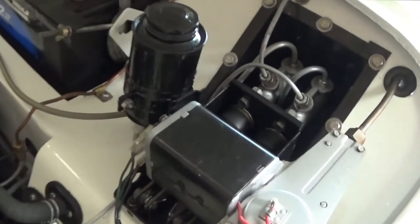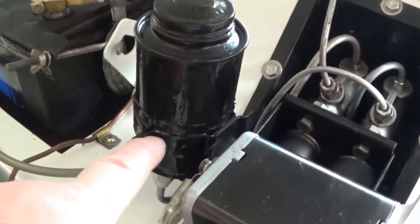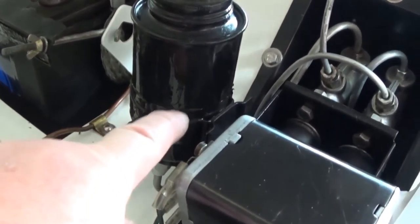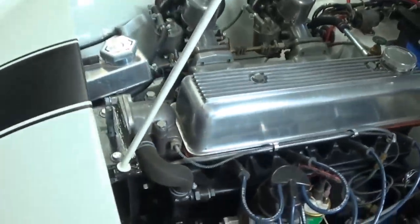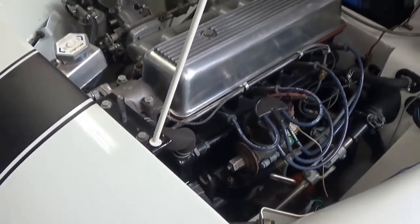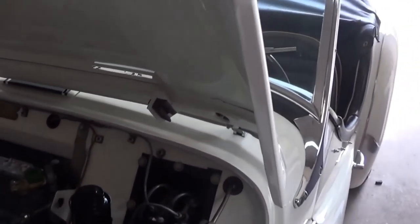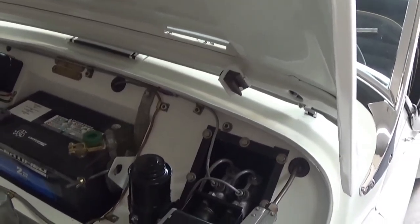Last thing to do is touch up the fluid reservoir where I moved the band clamp that holds it in place. I've got some black paint out and touched that up. I figured I'd also do a few other little touch-ups - there's a little scratching around where the bonnet rod goes into the slot - so we've touched that up, got the first coat on, and we'll do a second coat and call it good.